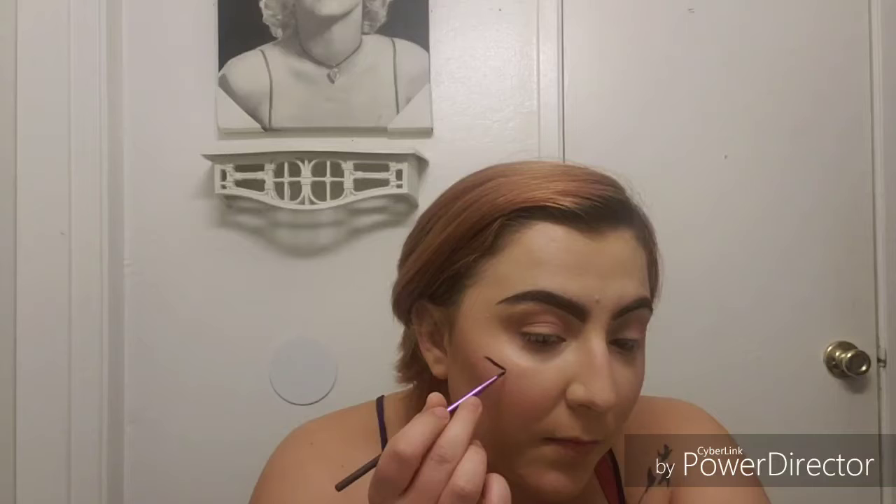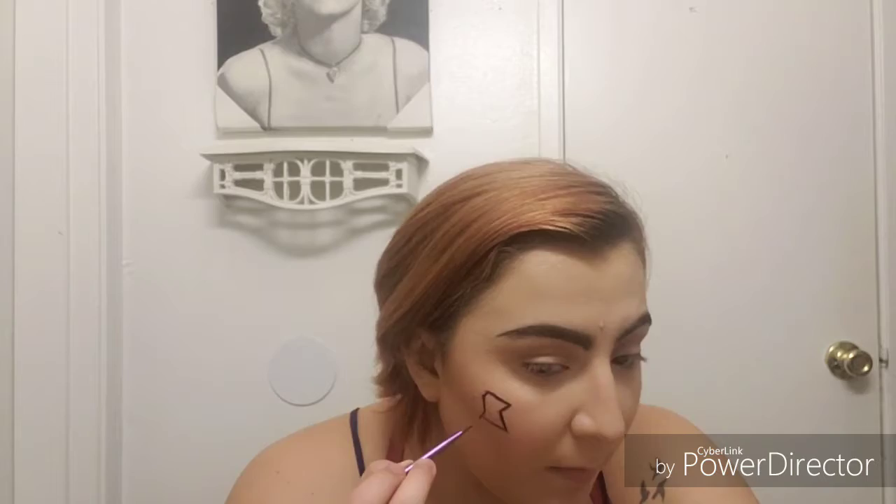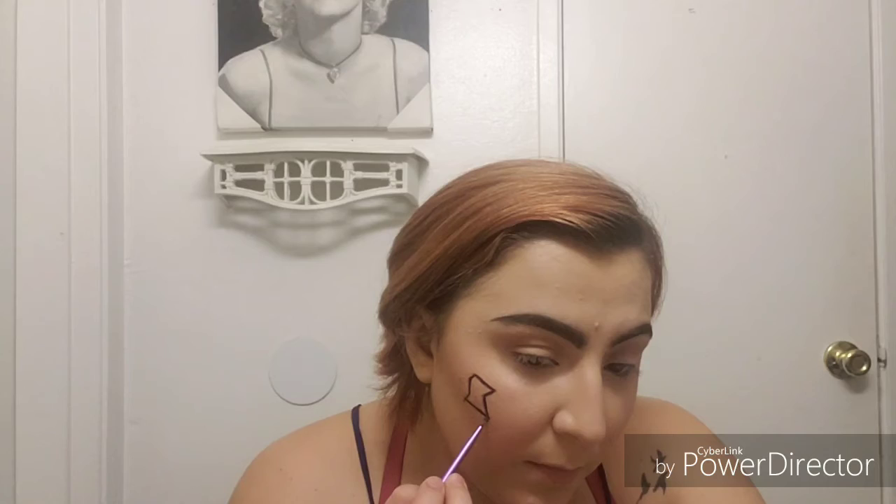Now here comes the fun part. I took my ELF gel eyeliner and my Real Techniques eyeliner brush and just outlined and made holes on my face. For each hole you want to make sure you have a point — an edge — where you can draw branches off of it. Each branch is going to represent a crack to make it look more realistic, like a cracked doll. Each branch is going to have another branch coming off of it. You don't have to do too many — I just went a little overboard because that's how I do things.